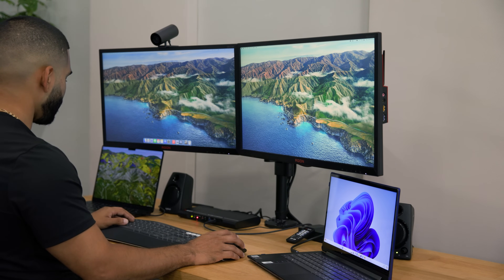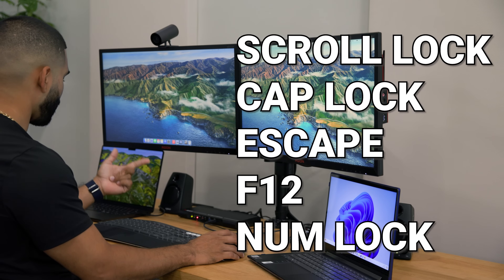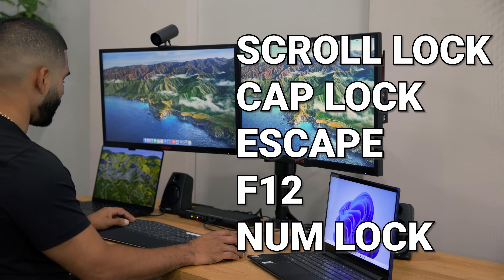The best part of this KVM is that you have the flexibility to set the hotkey triggers to scroll lock, cap lock, escape, F12, or num lock, ensuring you have a personalized and efficient experience tailored to your preferences.